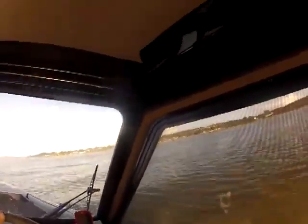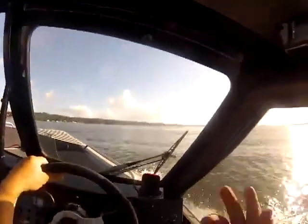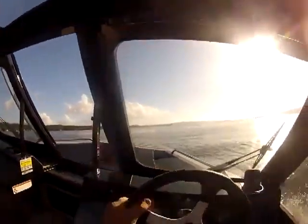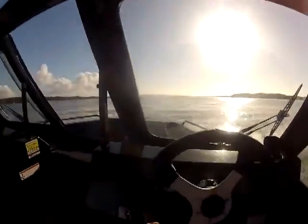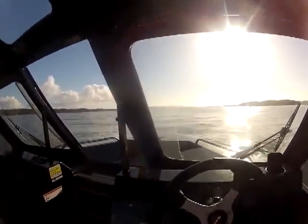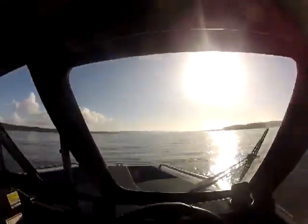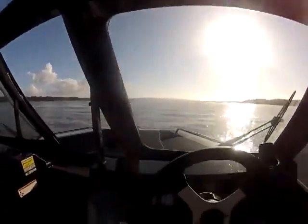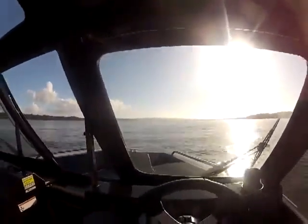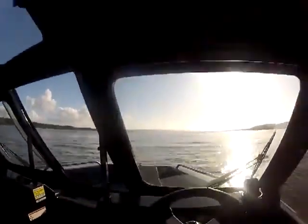Now we'll see how fast it takes to plane. I also want to see what it will cruise at. Typically 4,200 is a good cruising speed. If the tide's coming in or going out, it's going to change your speed by probably five miles an hour. Right there, about 4,200. That's perfect — typically good cruising speed. I'm going to trim it up a little bit. We're doing 35 miles an hour at 4,200 RPM.